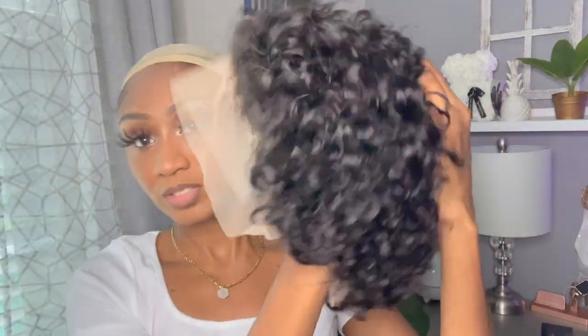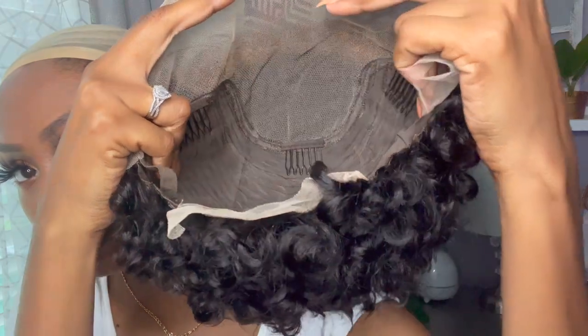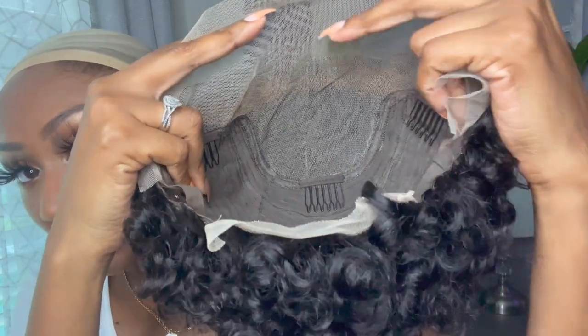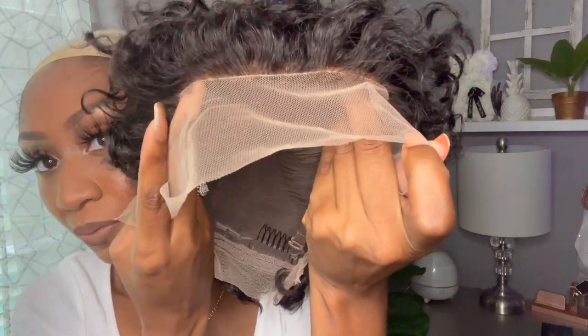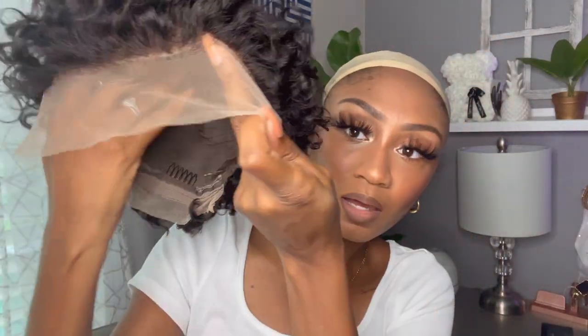She is short — short short. It does have parting space of at least four to five inches. The hairline looks like it might already be bleached, which is a nice feature — a lightly bleached, realistic-looking hairline. I am going to have to darken this lace to match my skin tone.